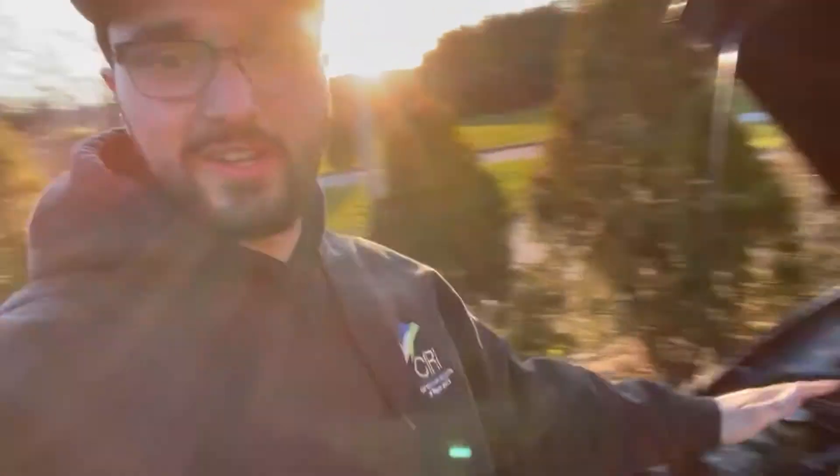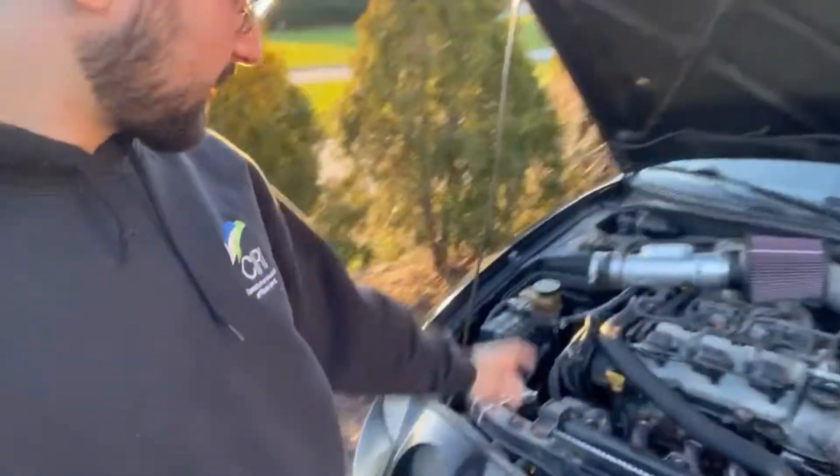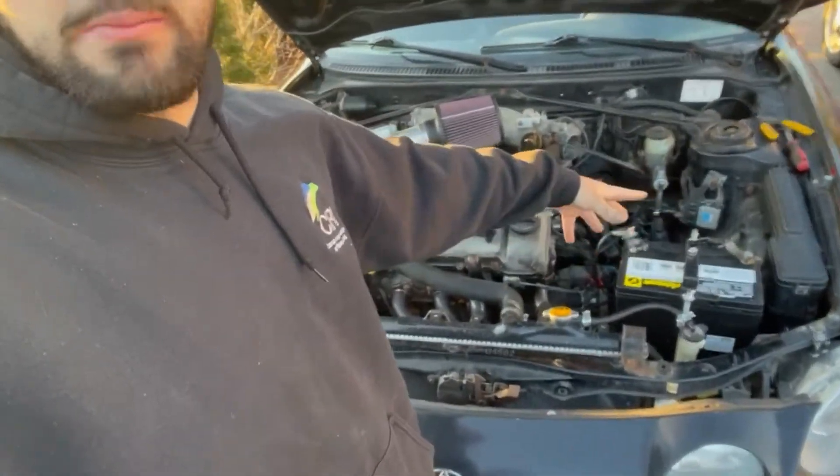I just got to work, working on the Celica a little bit right after the event. A couple things I need to address: one, the belt's starting to squeak again, so I'm going to check the tension on the alternator to see if it has enough tension on it — hopefully that'll stop the squeaking. Two, I have to do this engine training mount over here because I still feel a little bit of deflection when shifting and stuff like that on the engine.